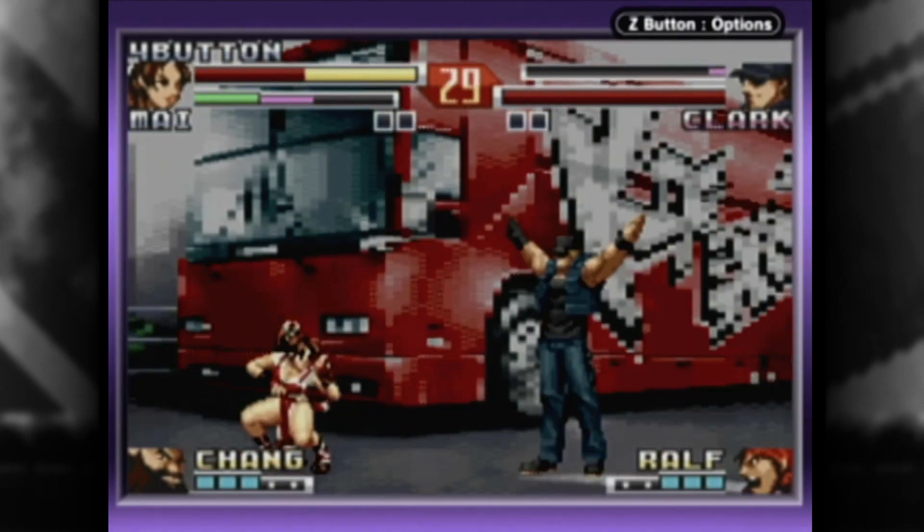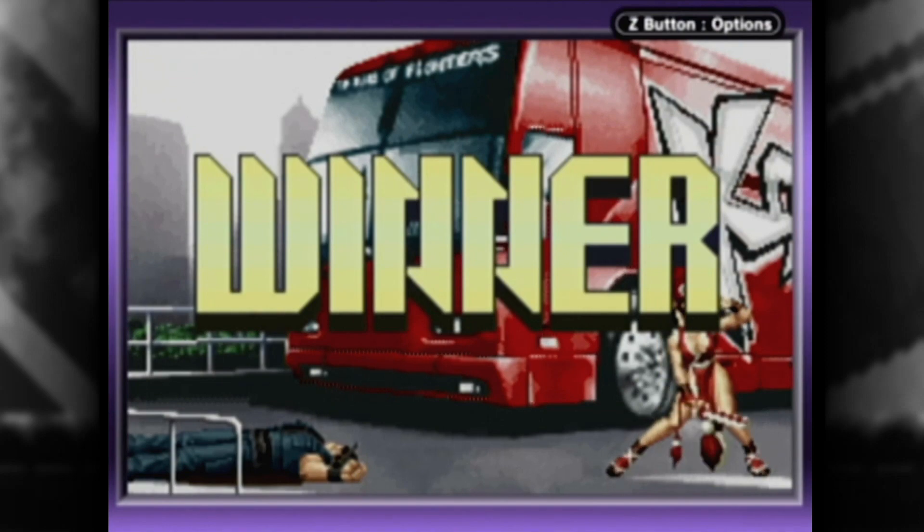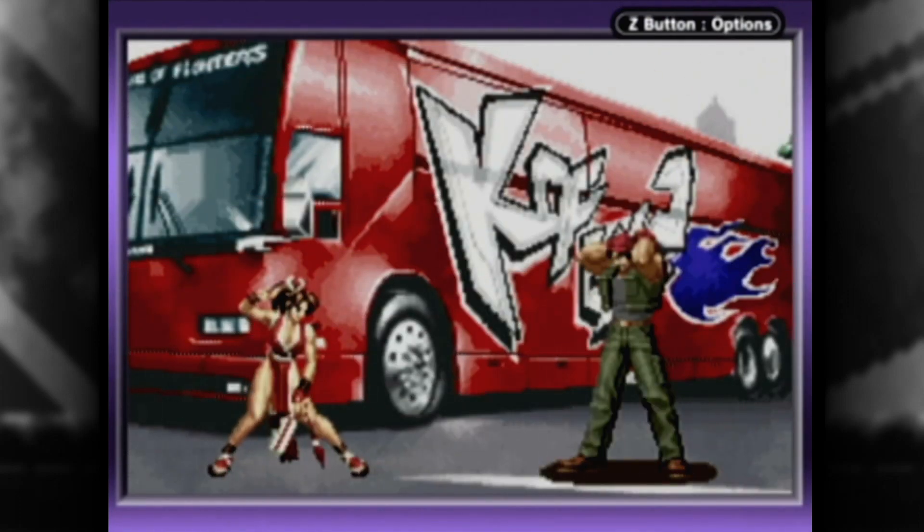Seriously, they were rubber-banded together with some Dragon Ball game that I didn't get to yet because Sailor Moon took precedence, dammit. But here's King of Fighters EX2: Howling Blood, which sounds like a horrifying medical condition.